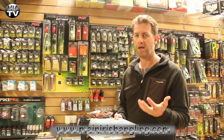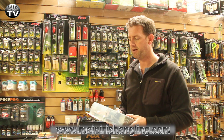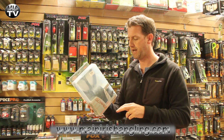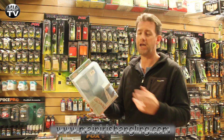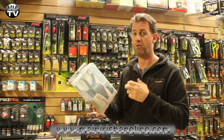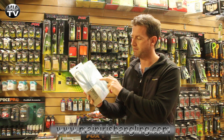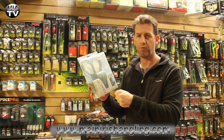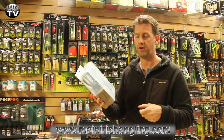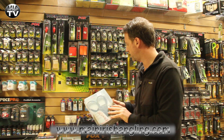Another thing I need — I broke my own catapult the other day when I was out fishing. So I'm in the market for a new catapult and this is the Fox Power Guard Boily Catapult. I might change out the pouch to a larger one to allow me to put more baits in, but one thing that interests me is this guard at the front to wrap around your knuckles so you don't get the knuckle slap when you're catapulting for a number of hours. I'll let you know what I think down the line.